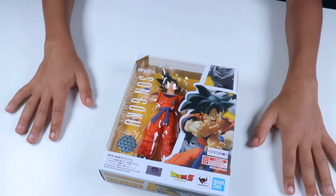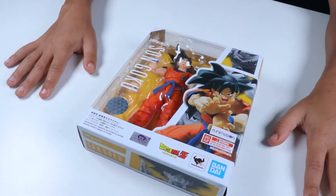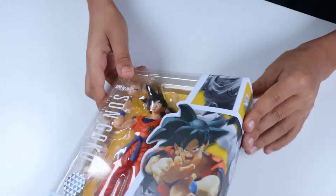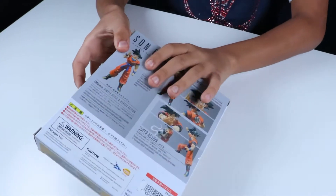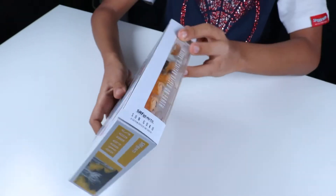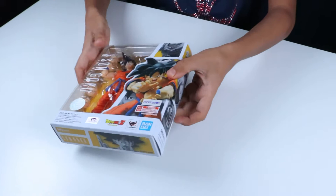Hey guys, today we'll be reviewing the remake of the Son Goku. Here's the front, the sides, the back, the other side. Let's open him now.